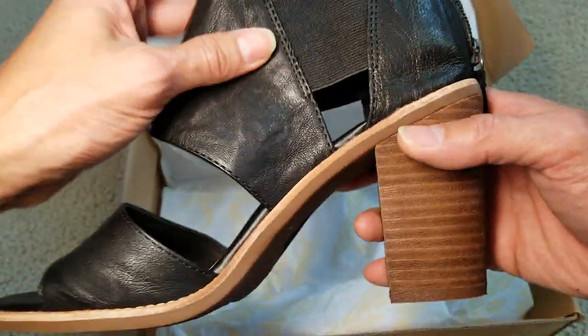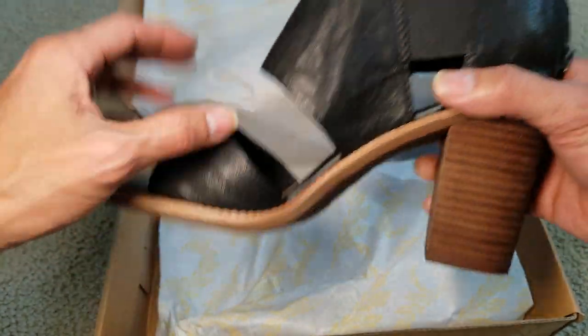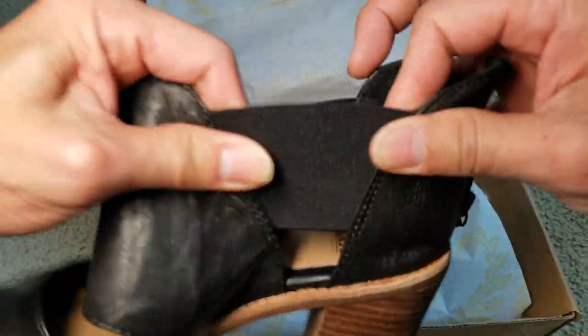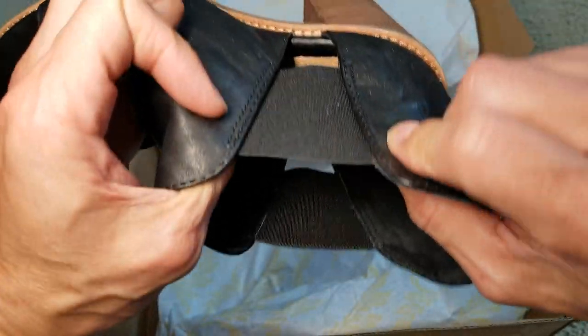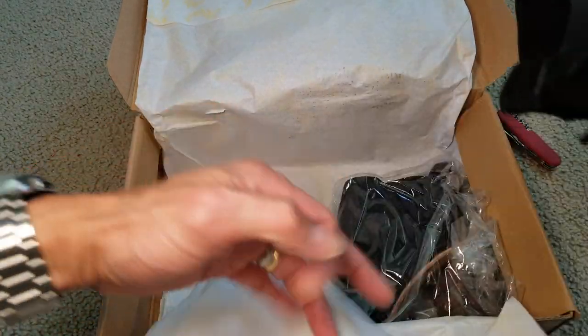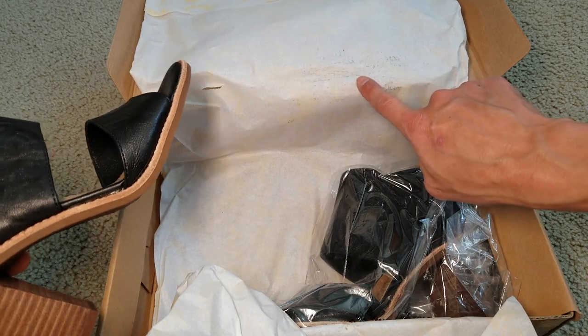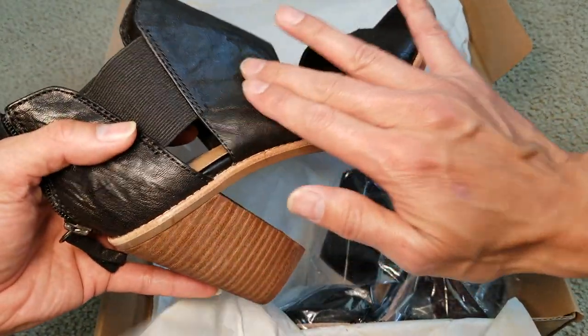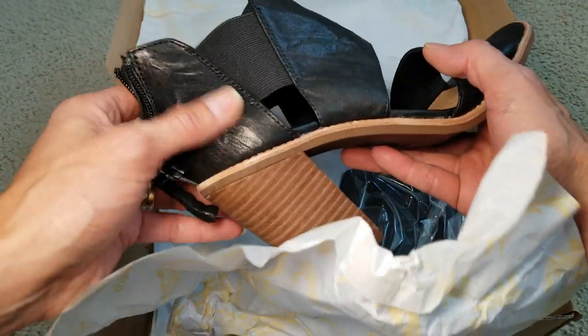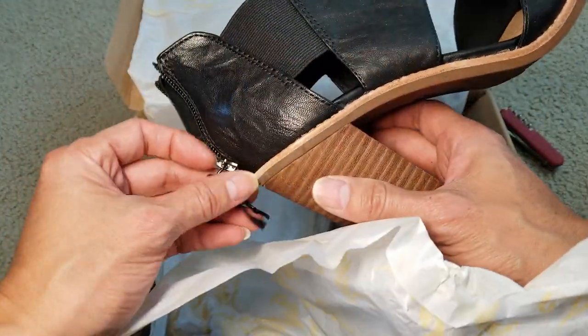So it's a mix of material — the upper is leather. You got this elastic band here on both sides. You can see the paint has already gotten on the tissue paper, so you might want to put some special care on this leather.